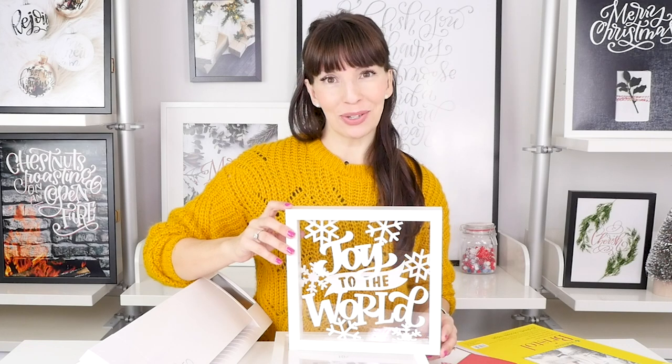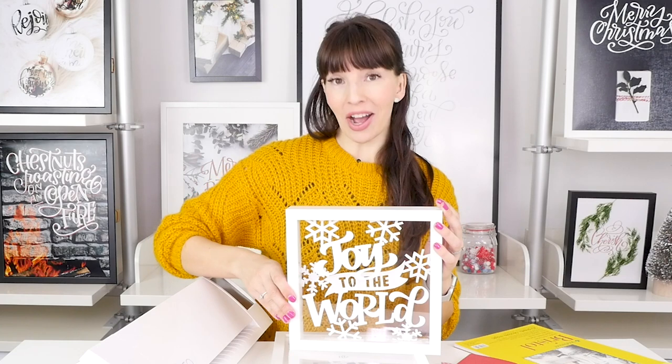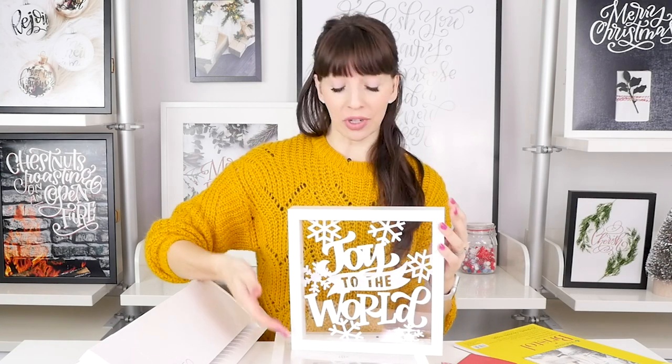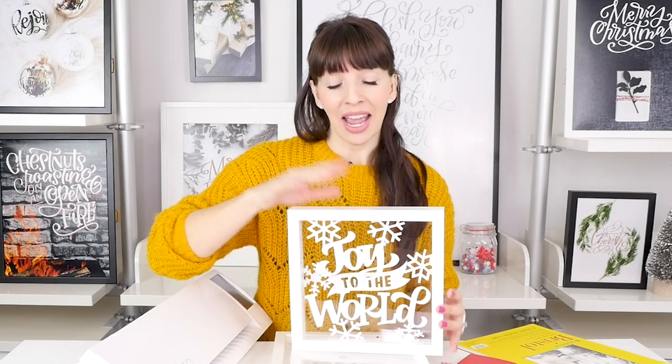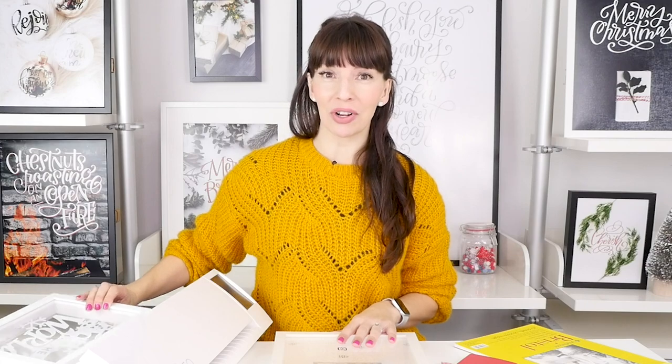Welcome to a brand new holiday tutorial all about making your own handmade DIY shadow box. Today we're going to be creating this Joy to the World shadow box, and the best part is this can be made for less than ten dollars. These IKEA Ribba frames that we'll be using are anywhere between six to ten dollars depending on where you're located in the world.